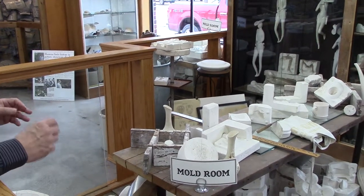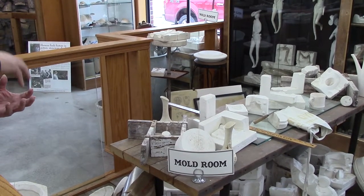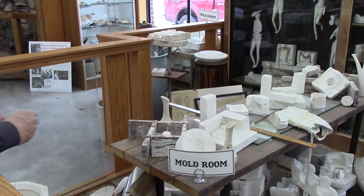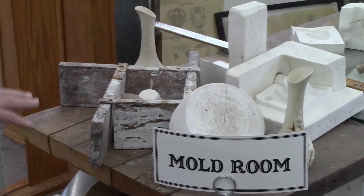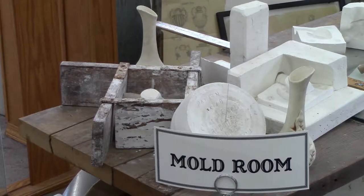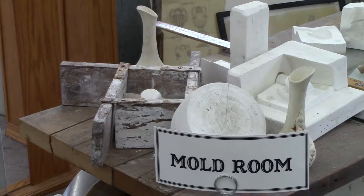It's this thin layer of soap that's going to prevent the two plasters from permanently sticking together. Once that was accomplished, they'd pour the liquid plaster over it, let it solidify, flip the whole section over, remove the clay, soap it again, remove the bubbles, pour the second half, let it solidify, and you would get what we called a pattern mold.